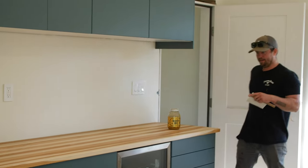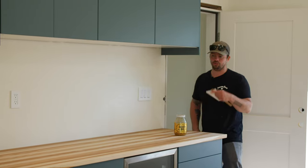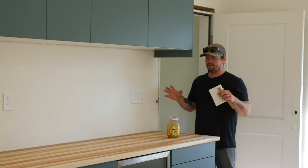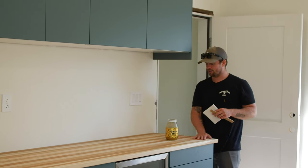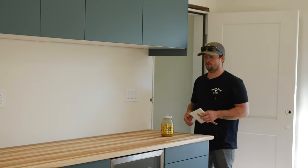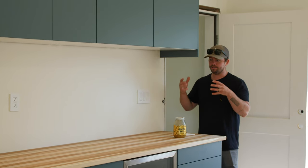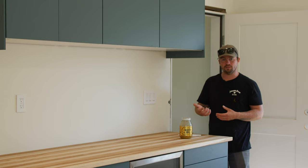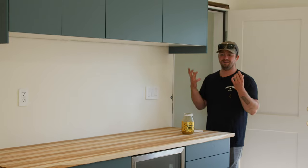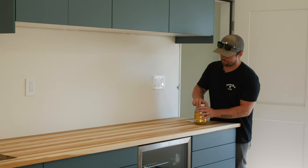We put on the first coat of super penetrating oil in the shop before we even brought the countertop over — that was just a few days ago, about three days now since we put the countertop in place. Make sure you give the wood at least 48 hours between coats of oil. This ensures the first coat had enough time to fully dry, penetrate, and saturate the wood without putting another coat on top, which may create an adverse effect with the two oils combining while not fully dry. So first was the super penetrating oil, and now we have the Universal Finish and Polish.